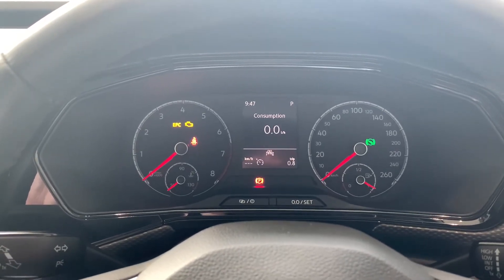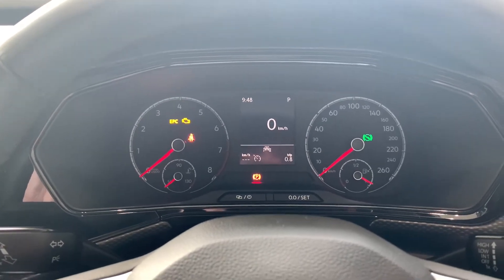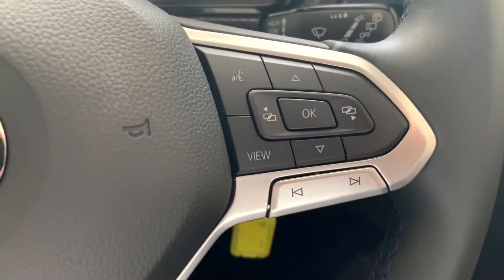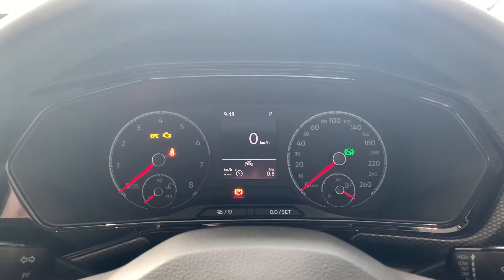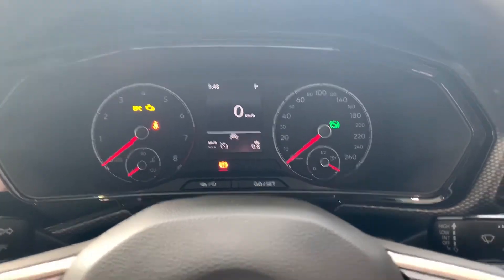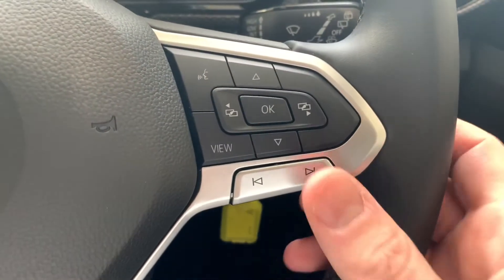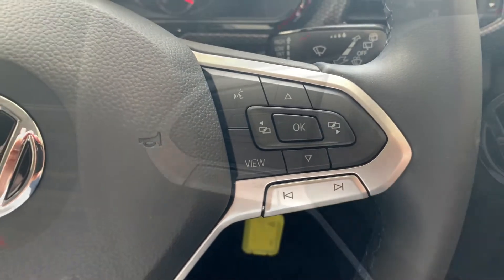It really just depends on what you as the driver want to see displayed there. The view button will take you back between the last two screens that you had activated.